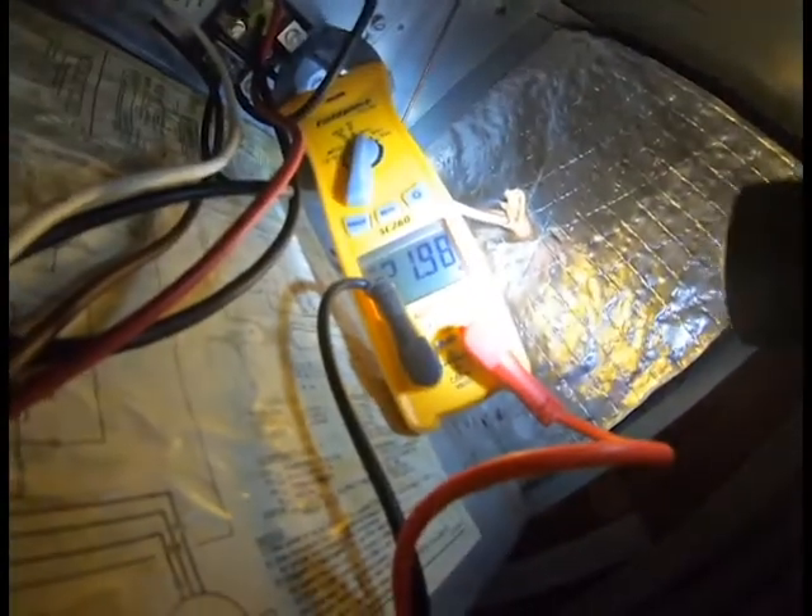One way you can check the amp draw of your heat strips is from your main power coming in. As you can see, we're getting 21.98 amps. You can check your heat strips by the incoming power leg — that's one way to do it. But I don't like doing it that way because you're not only checking the amp draw of the heat strips, you're also getting the amp draw of your blower motor.